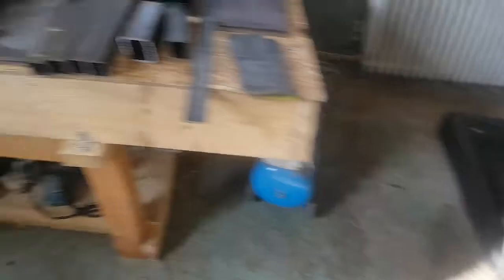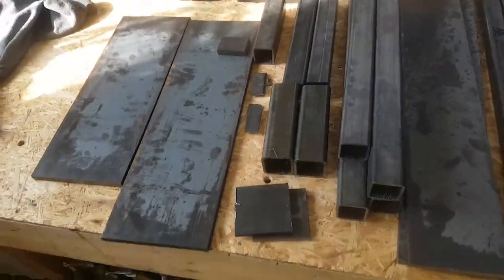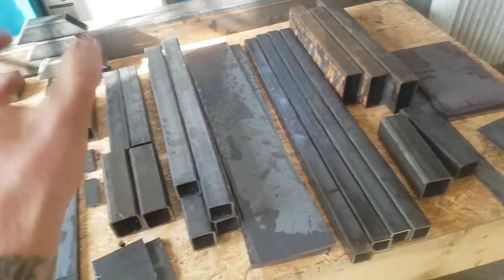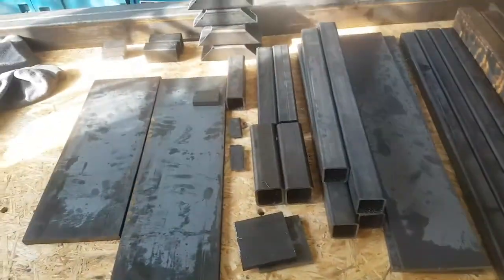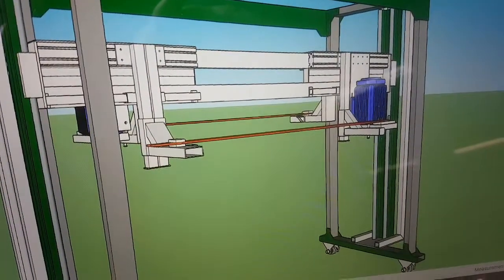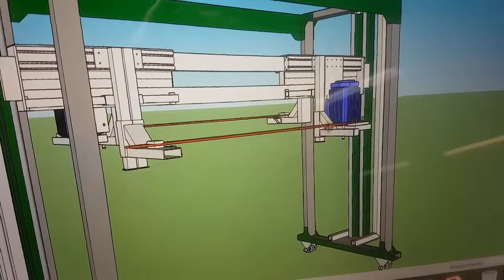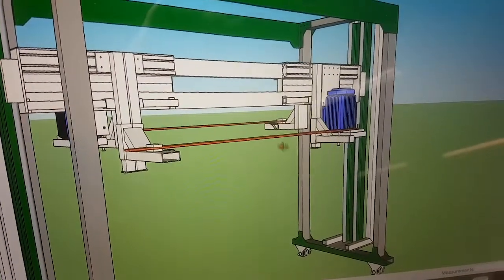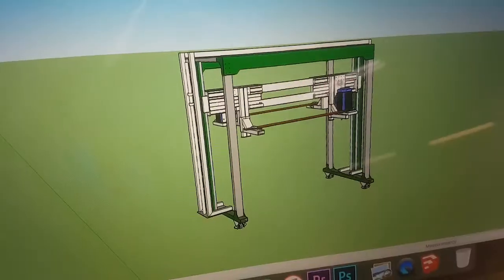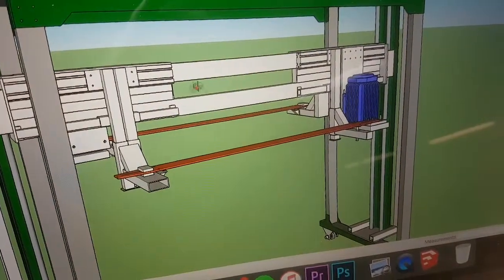Quick little rundown here - these are all the parts, most of the parts. There's a bunch of them and I'm going to be working on this for quite a while. Over here we have the little drawing, so you can see this motor here is slightly lower than the one in the front. I am going to be building this beam with all these little components here.